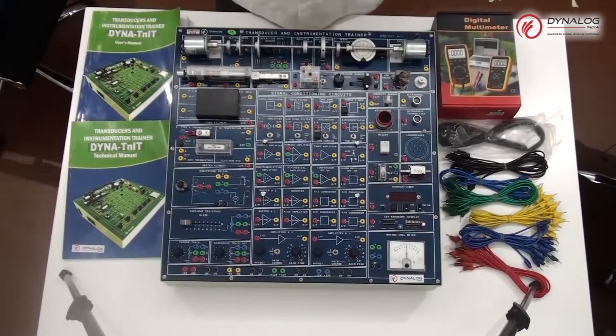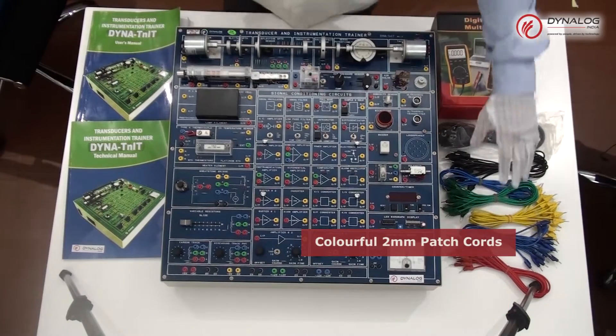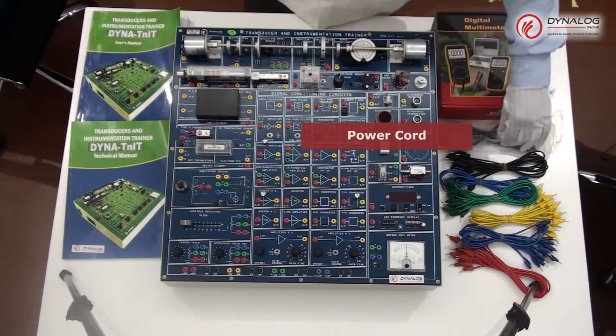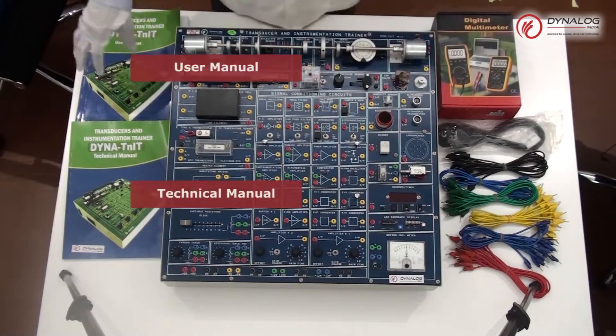Let us see what we get when we unpack the kit. You receive the main unit of Dyna TNIT, colorful 2mm patch cords that will be used to make connections on the trainer, a power cord to connect the Dyna TNIT to the main power supply, a digital multimeter for observing and measuring outputs at various units of TNIT, and user as well as technical manuals for data reference.